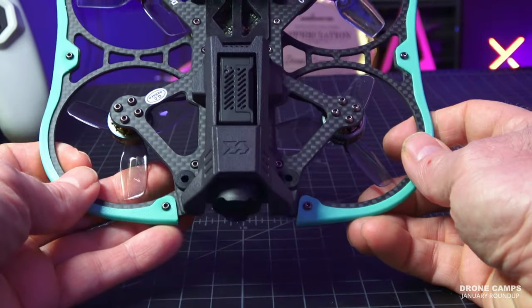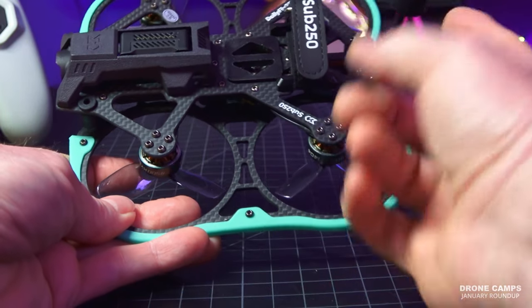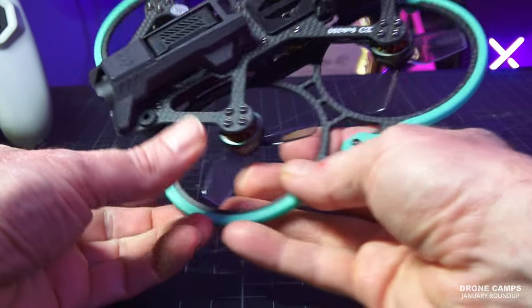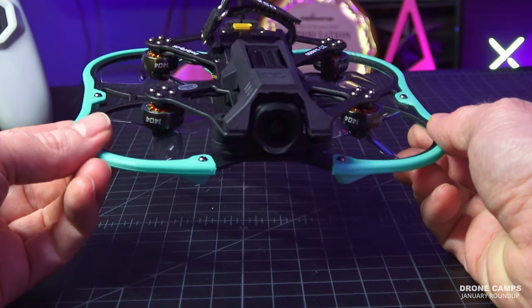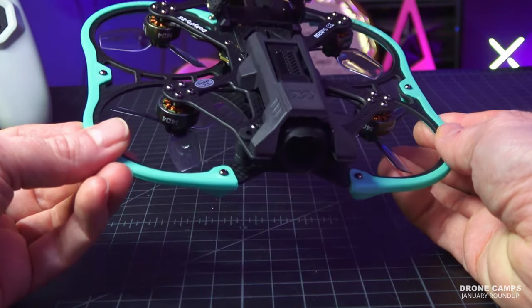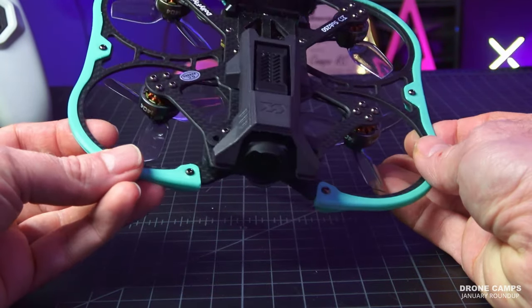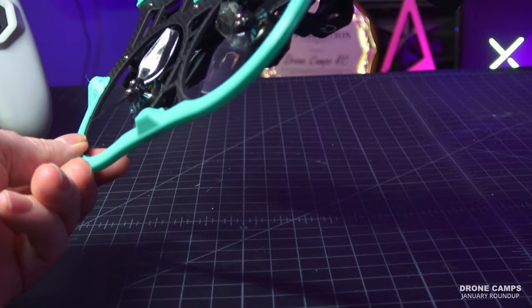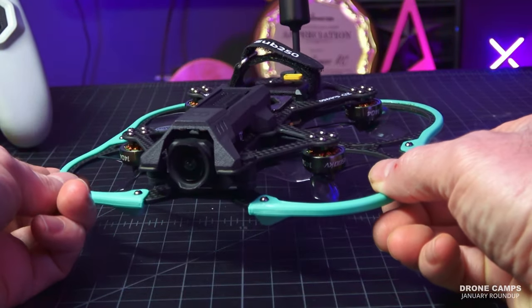It didn't come with a proprietary battery setup, so you can use any type of batteries you want. It flew great — nice and smooth with the inverted motor design — and has enough power for mild freestyle with 1404 motors. It's one of those quads that has a little bit of best-of-both-worlds.